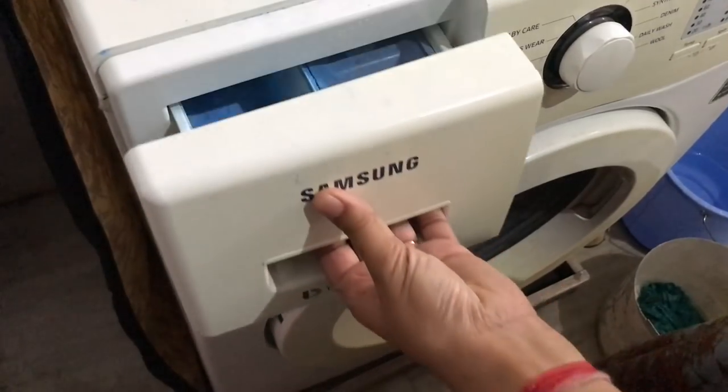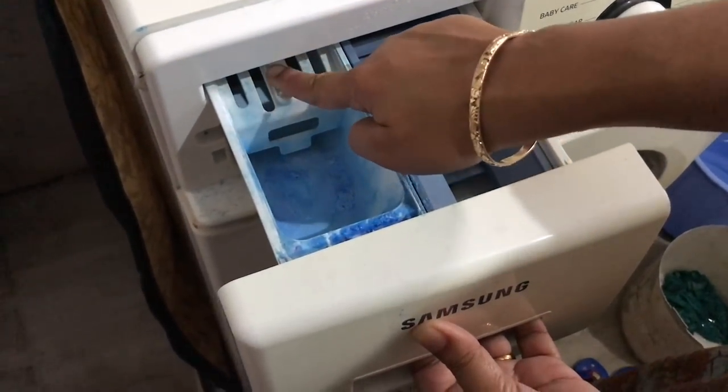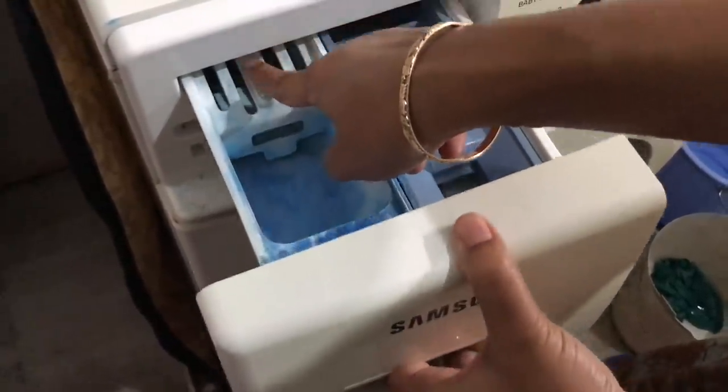This is the detergent slot. I will remove the detergent tray first.